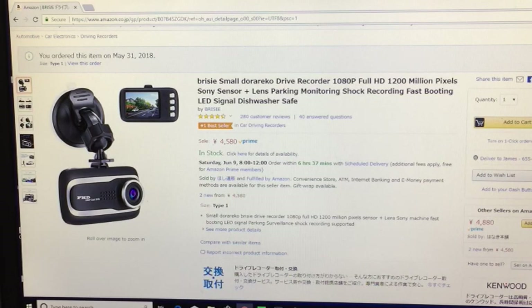There is the dash cam I bought from Amazon Japan — it's gone up in price since I bought it. This concludes my video. Thank you very much for your time — please like the video and subscribe to my channel. See you next time, everyone, bye!